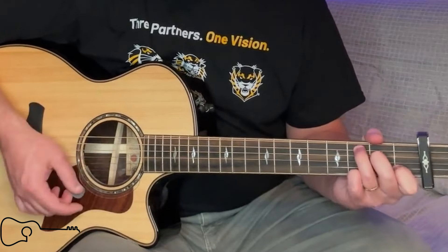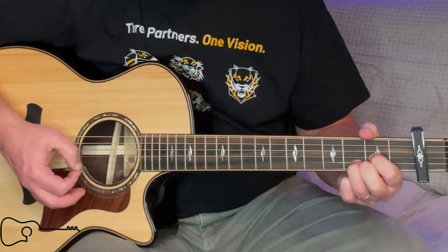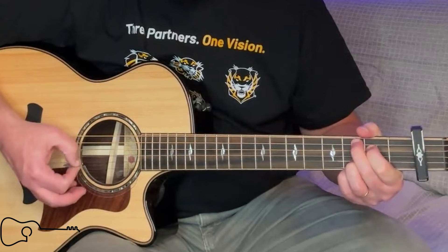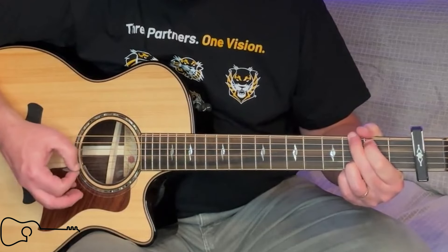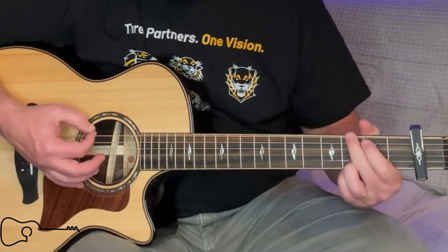Alright, so there's a total of three different verses in this song, and the third verse is exactly like the second verse, using that A minor in the last line. But let's take a look at the chorus. The chorus is going to be a C, to a G, to a D, and then a G, to a C, and then to a G, and then to a D, and then finally back to a G again. Let's go ahead and play through that a little bit, and then we'll put it all together here at the very end, and we'll sing it all the way from the top to the bottom.